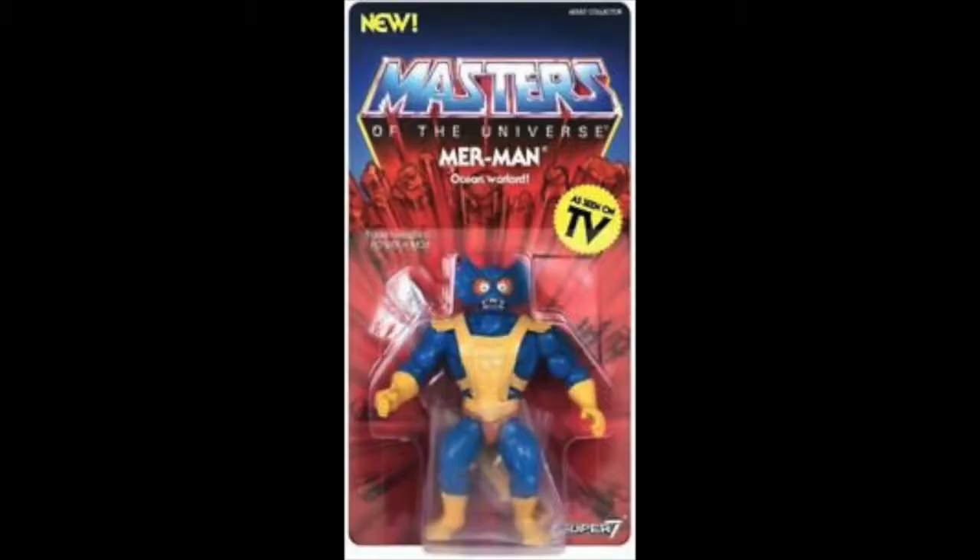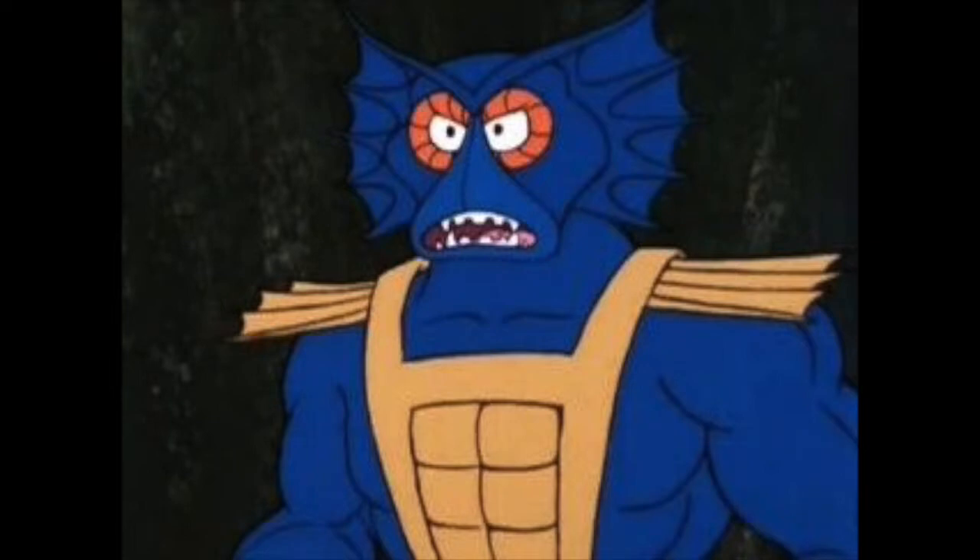These are the good ones, I'm pumped about these. All right, first one — from the depths of the ocean — here is... Aquaman? No, just kidding, it's Merman. He is an ocean warlord. He can control things of the ocean; he's kind of like Aquaman.